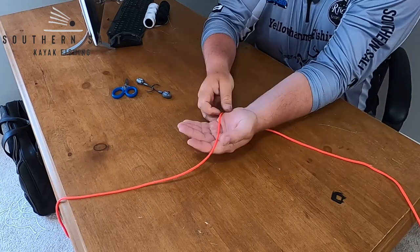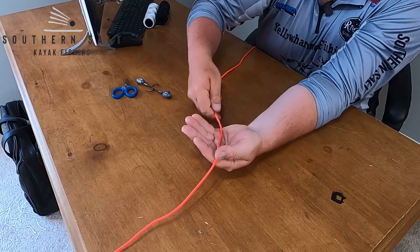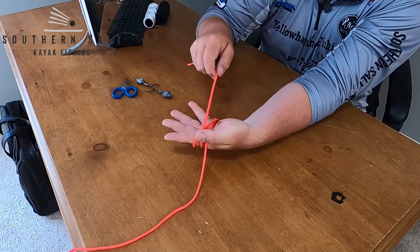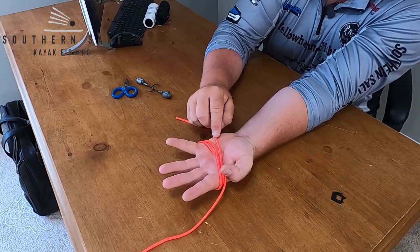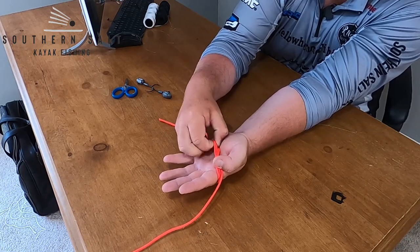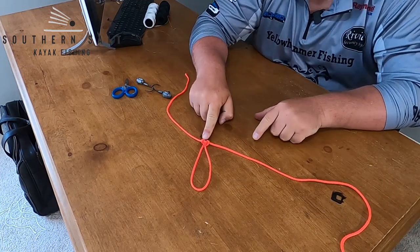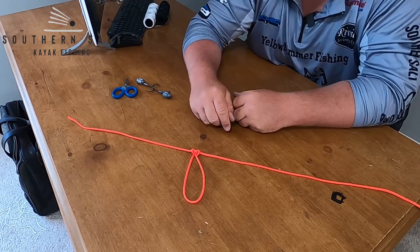Once you've got four feet of line pulled off, go directly to the middle of your leader and lay it in the palm of your hand. Take your tag end, come across and around your hand forming an X in the palm, then run one more time around your hand directly beside the line you just ran. You should have three lines in your palm — pull the middle line up, slide it under the other two, hold that little loop, pull your two tags, and boom — you've formed a butterfly knot.